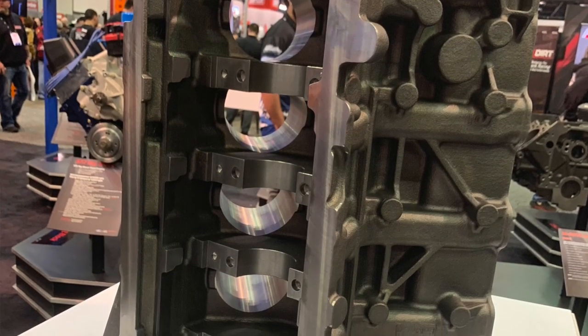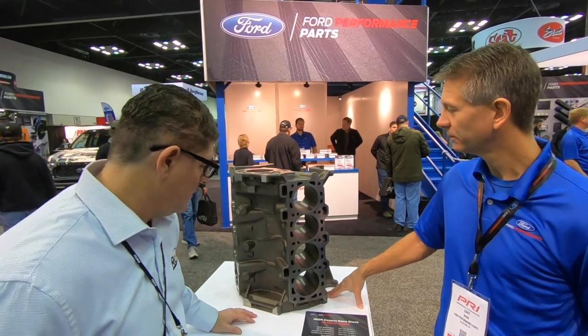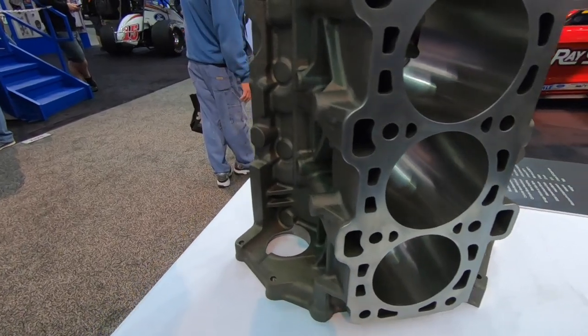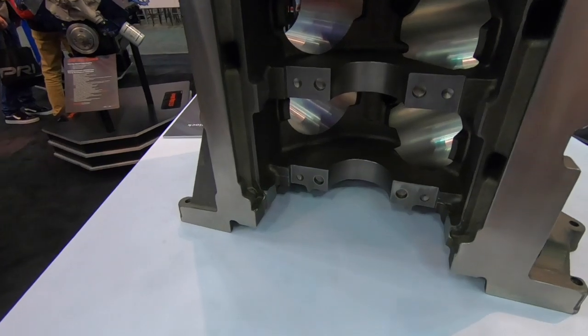And still six-bolt crank retention, with steel caps. Any idea when this thing will be available? 2020 — I'll say that. Okay, so it's coming pretty soon.